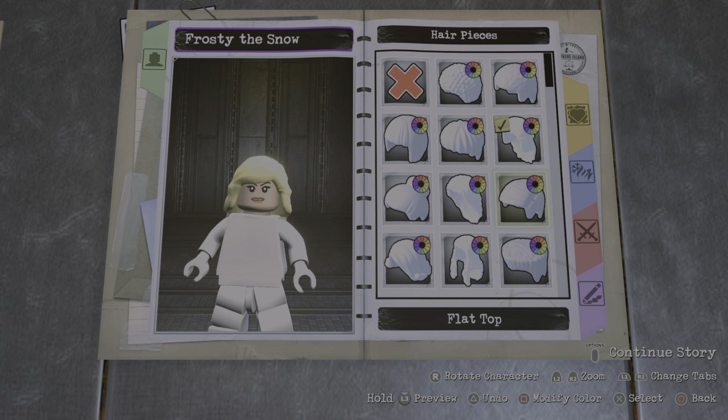She doesn't wear a mask, so that's not gonna work either. I think the hair is more important than the horns itself, so for the hair I went with this braided one right here and made it this color. There's a bunch of hairstyles you can go with — you could go with this one, or maybe this one — but I think I like this one the best.